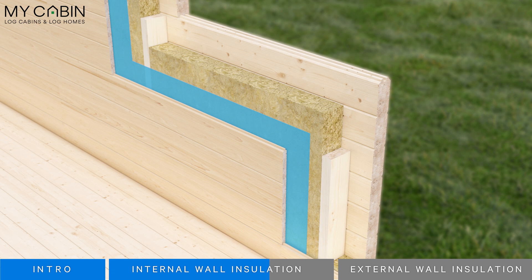Internal wall insulation will keep your cabin warm and snug, lowering your heating bills. The downside is it takes up usable floor space, and it also leaves the structural walls of your cabin exposed to the elements.